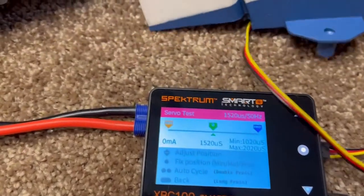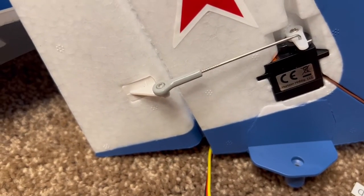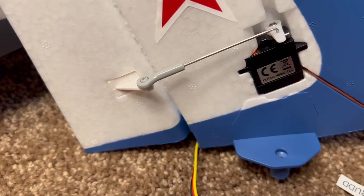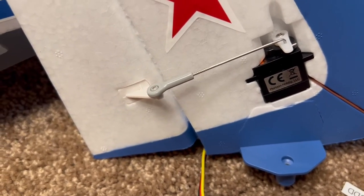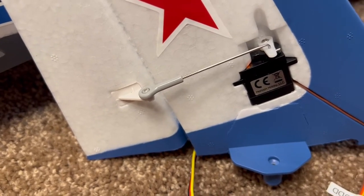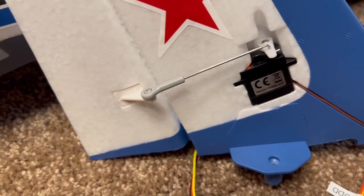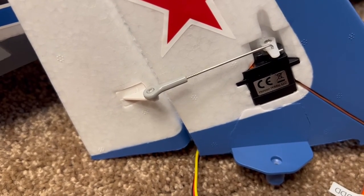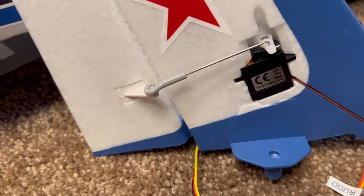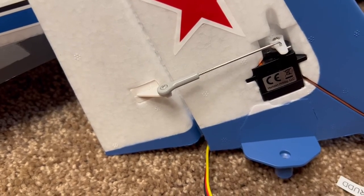One other thing I noticed when putting this plane together: the little countersunk screw that holds the ball on the control horn — on one of them I could see the whole head of the screw sticking up above the ball. You want to make sure all of those screws are snug all the way down on the ball, because sometimes they don't get tightened all the way.